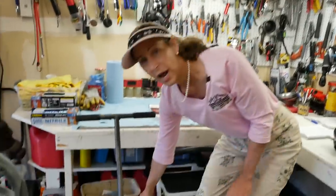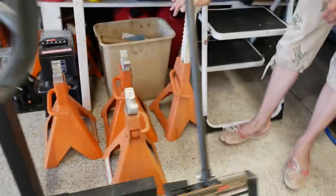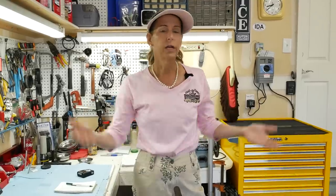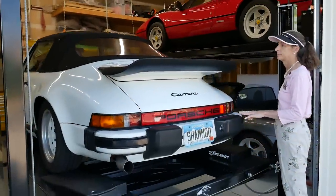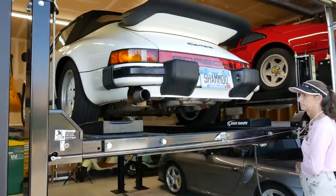In addition to all of this, we have these big huge jack stands down here. They go really, really high and that's going to be very important. The reason why is that in order to get the engine out from underneath the car, we're going to have to lift the car up almost two feet. That's going to be quite a feat. So let's talk about that a little bit.